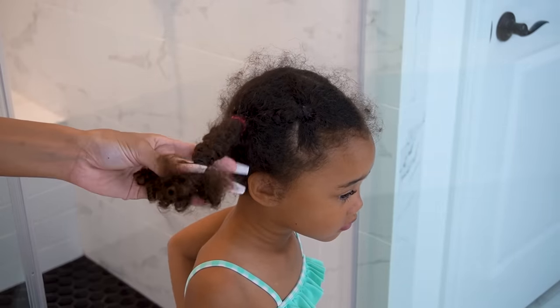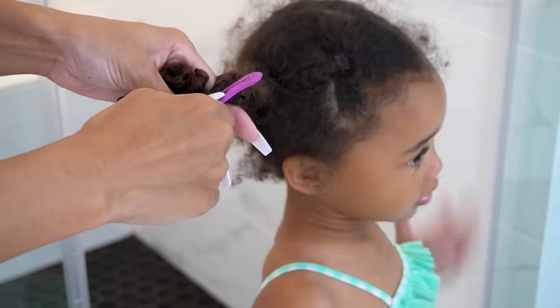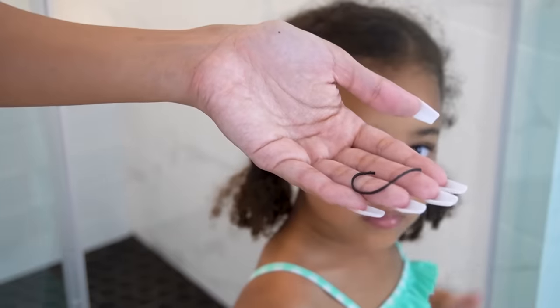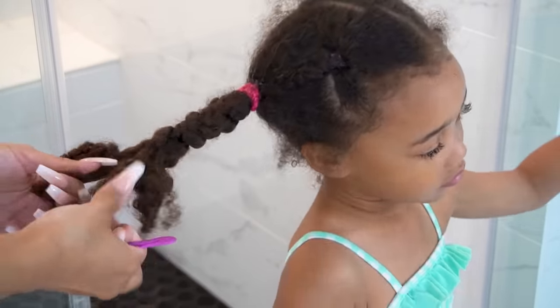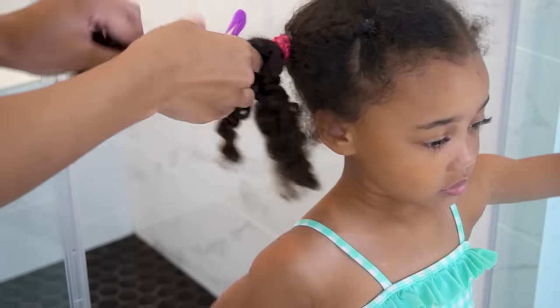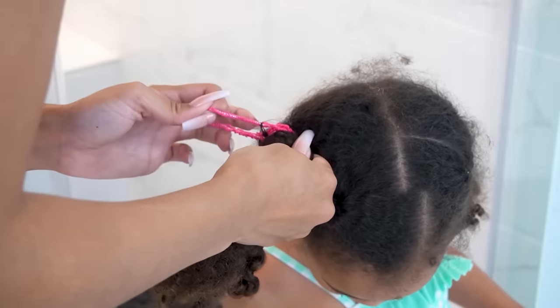Jumping straight into it, the first thing I need to do is take her hair down from the previous hairstyle. She had her hair in these braids for a full seven days — she was going swimming, playing outside, all types of stuff. So her hair has been through a lot this week. I'm using this ponytail elastic cutter that I got from Amazon. If you guys saw my Amazon must-haves video, I talked about this, and I highly recommend it. It makes it easy to cut out the little disposable rubber bands and make taking down her hair a lot easier. She had two little braids feeding into two bigger braids.